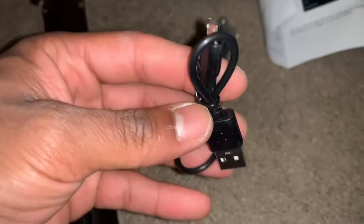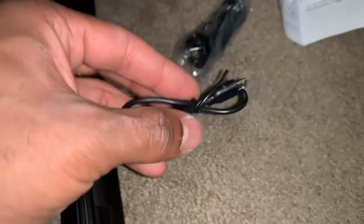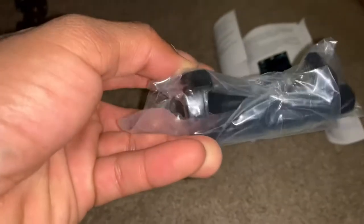This is the charger cord, it uses micro USB. And this is the phone holder — you put your phone in and tighten it up with the screw right there.